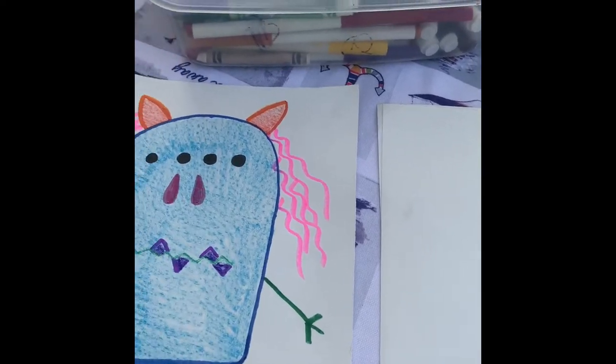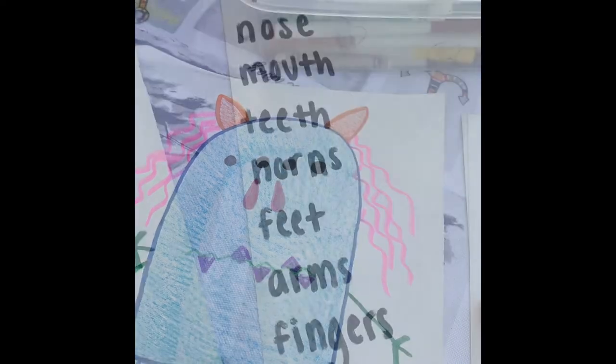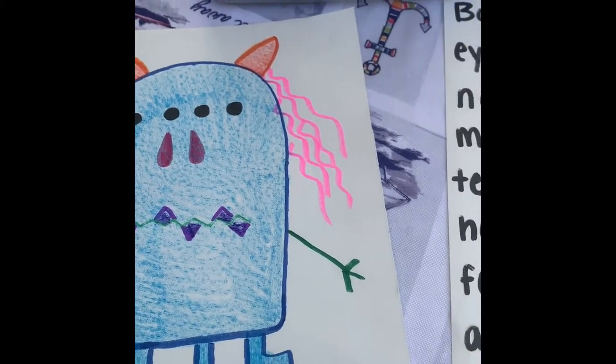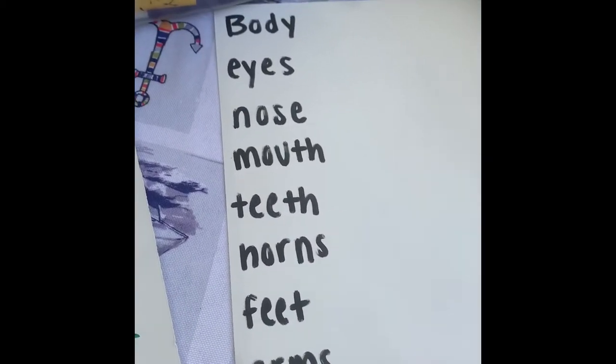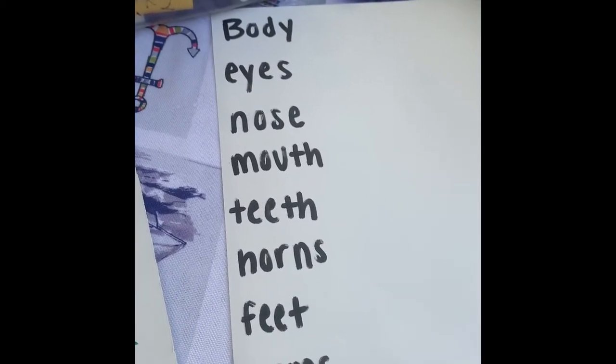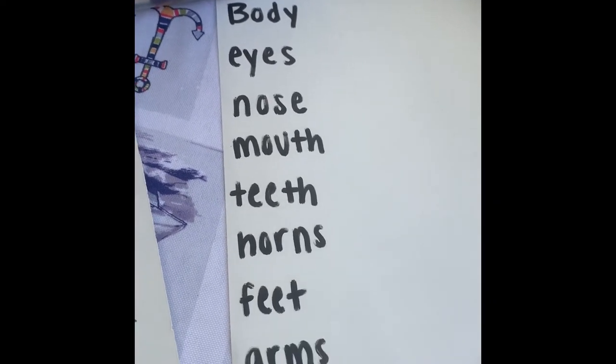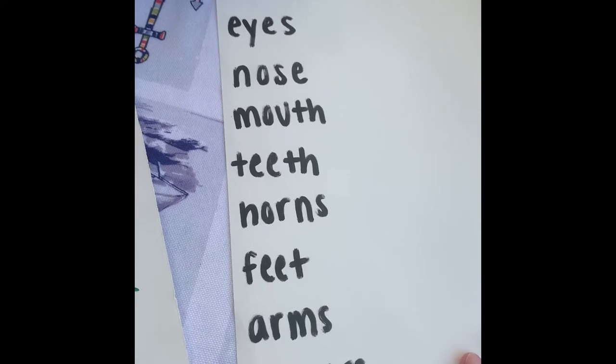Now on a separate sheet of paper, we're going to write out all the parts of the monster that we have. Now that we've written out all the body parts on our monster, we are going to do a tally system of how many parts of the body we have: the eyes, the nose, mouth, teeth, horns, feet, arms, and fingers.